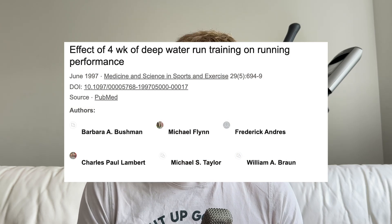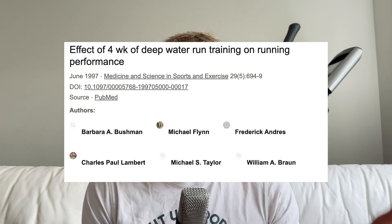One encouraging thing I found was that a lot of this detraining can be offset through cross-training, and in particular deep water running. There was a study — I won't go into full detail — where they took 11 well-trained runners and substituted all of their running with deep water running. They didn't run at all; all they did was deep water running for four weeks — a pretty long time.